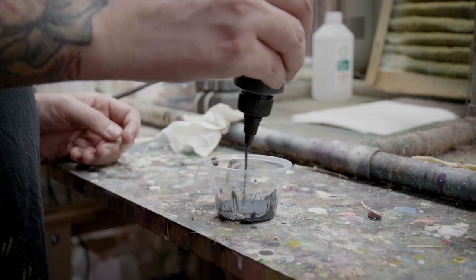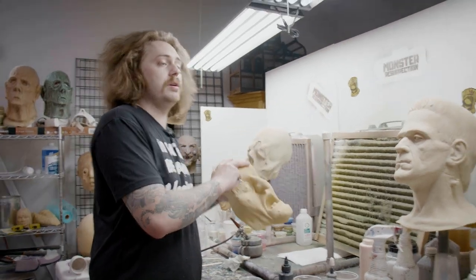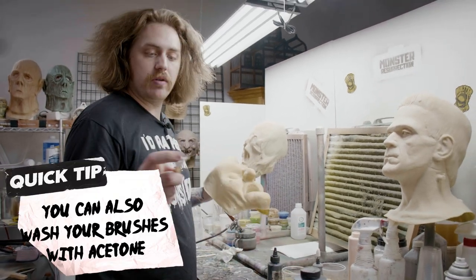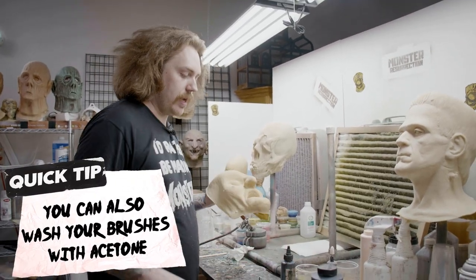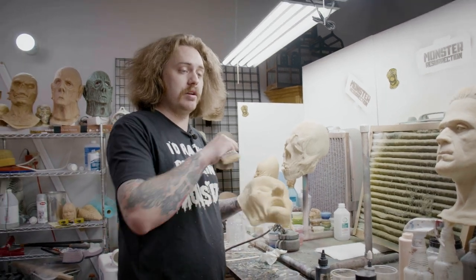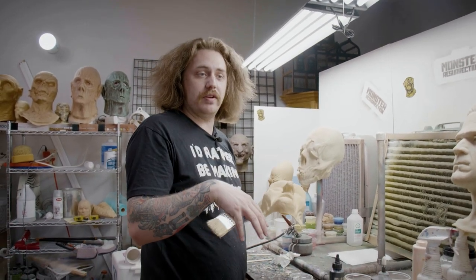If I was airbrushing it, I'd probably put some distilled water in here. If you wanted it to be a little smooth and better looking, you could use a nicer brush, like a soft brush or whatever. It's not necessary for what I want to do. I'm gonna make this just straight black and then I'm gonna stipple the next color on top of it.